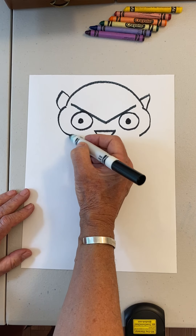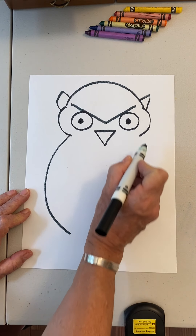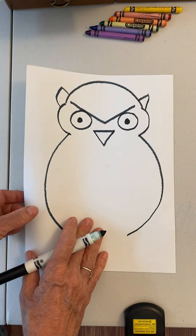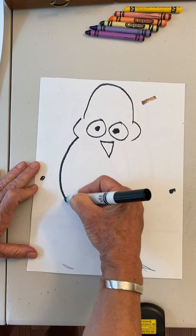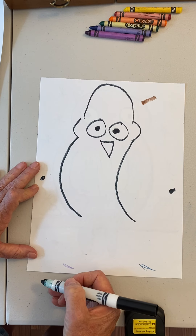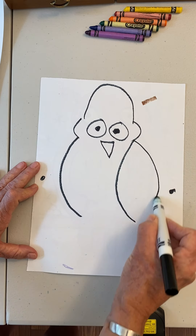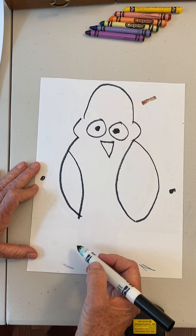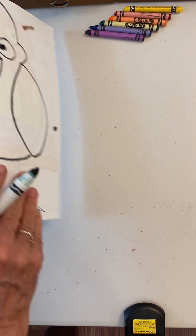Now it looks like an owl! Here comes his body — a big curved line this way and a big curved line that way. If you make a mistake and go the other way, that's okay — go ahead and fix it and that could be his wing. If something is connected down here by accident, don't worry about that either.